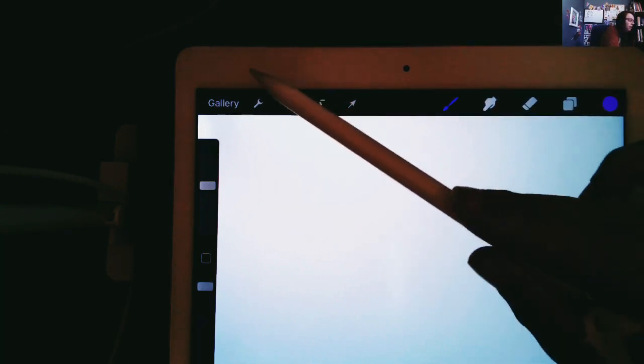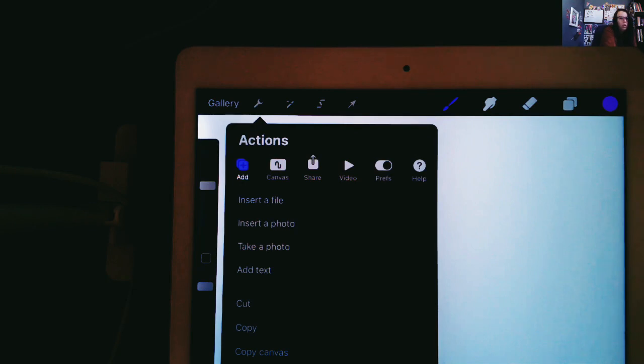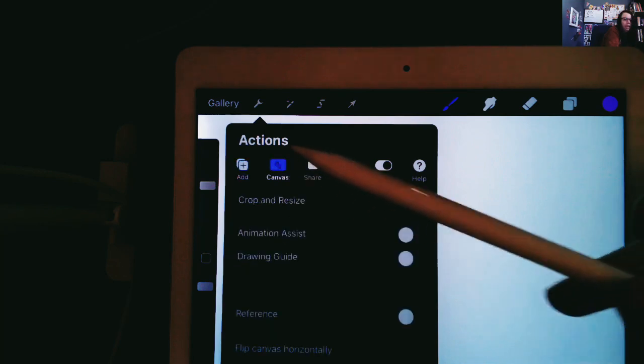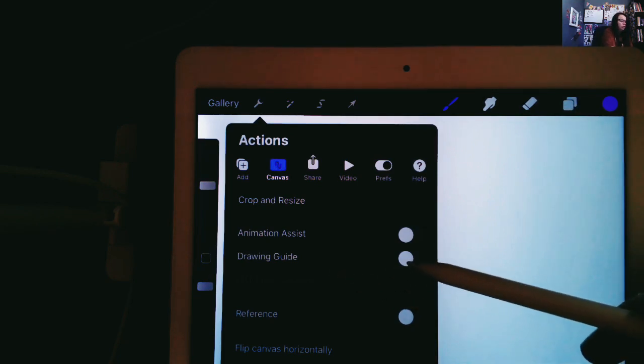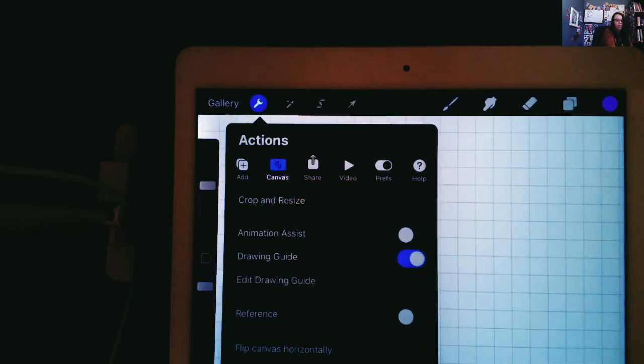Let me demonstrate. We're going to go up to the wrench, which we use a lot for choices and creating different things. This time we need to go over to the canvas option. When you get to the canvas option, some different options will pop up. You're going to want to click on drawing guide. Right now it has a little button to turn it on and off — right now it's off, so you'll want to turn it on.